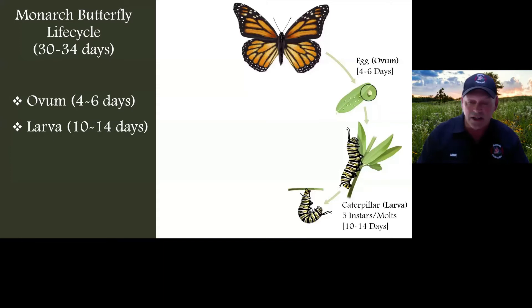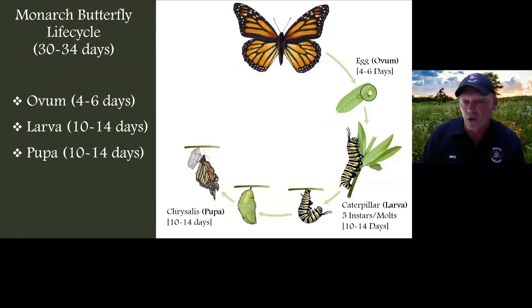From first instar all the way up to fourth, and then as a fifth instar, it's going to crawl up to a higher point, find a spot on the leaf or nearby structure, and create its chrysalis. It spins a small silk button and becomes a pupa — the chrysalis. In about 10 to 14 days, that chrysalis turns translucent and you'll see the black, orange, and white of the monarch butterfly. Then it splits, the legs come out, the abdomen drops down — thick and plump — and the wings emerge, crinkled, wet, and small. The butterfly swings back and forth, pumping up its wings.